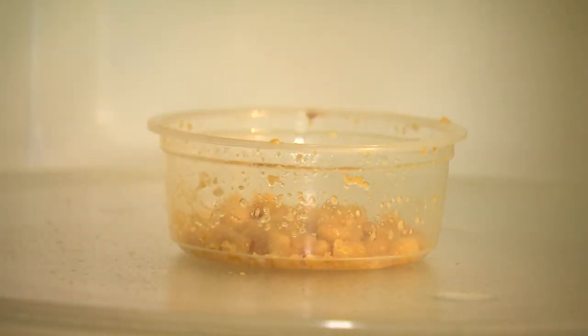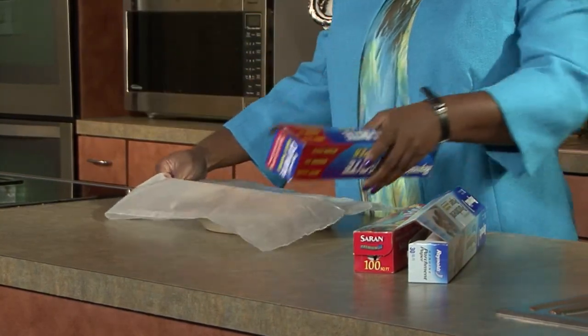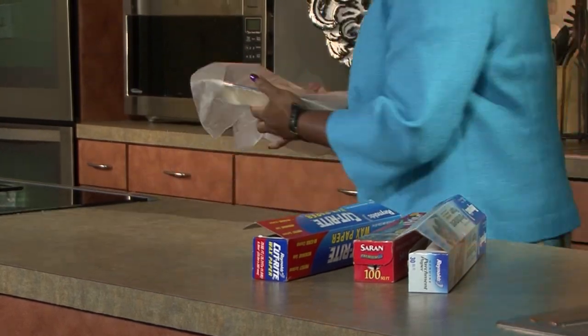No one wants chemicals in their food. To keep food from splattering, use oven bags, wax paper, white paper towels, parchment paper, or plastic wrap. But don't reuse the same covering on different foods.